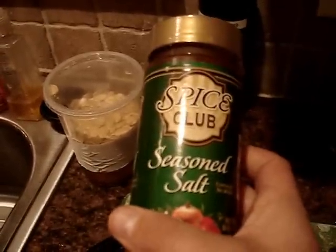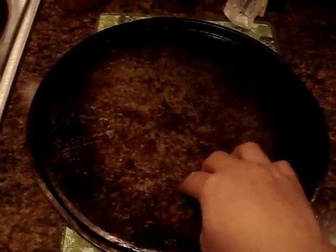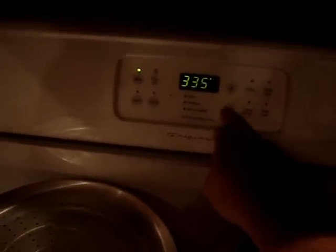Next you're going to need some seasoning salt, some butter, and a baking pan — just a basic one. And you preheat the oven to 300.